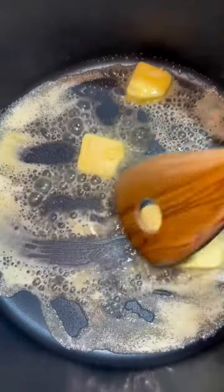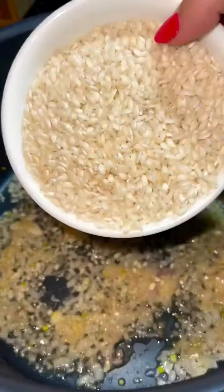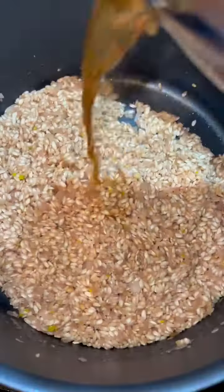When they're done, let them rest covered for 20 minutes while you cook the risotto. For the risotto, in a pot on medium heat, add four tablespoons of butter, three large minced shallots, one tablespoon of freshly minced garlic, and one and a half cups of arborio rice. Cook for about two minutes and then add a half cup of red wine and cook until it's absorbed.